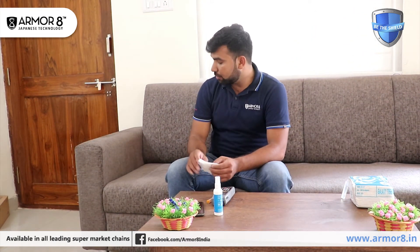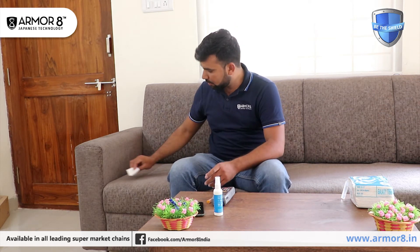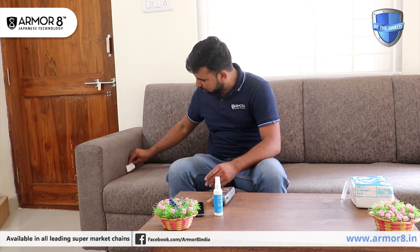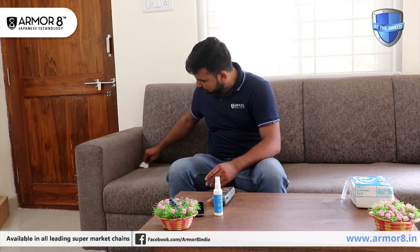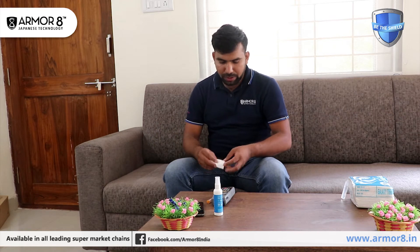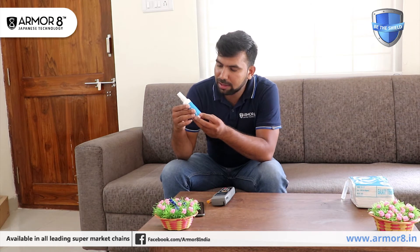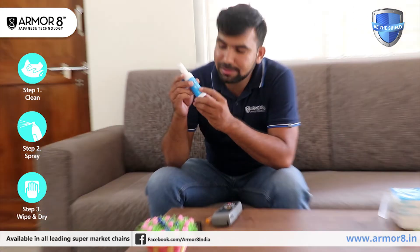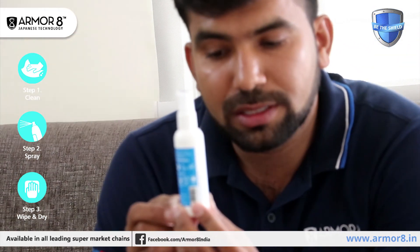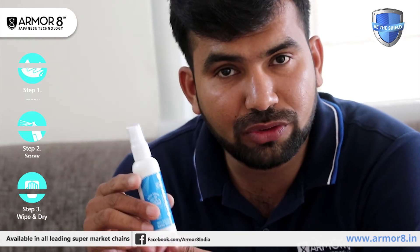The application method is very simple — just spray it and wipe it. We need to wait for a minute. The steps are: clean it, spray it, wipe it, and dry it.